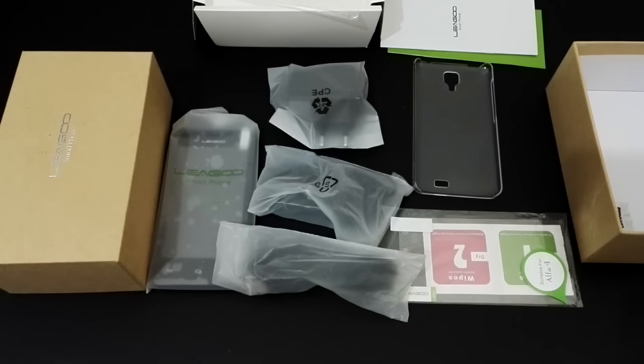So that's it for the unboxing for the Lego Alpha 4. Thank you very much for watching. Thank you.